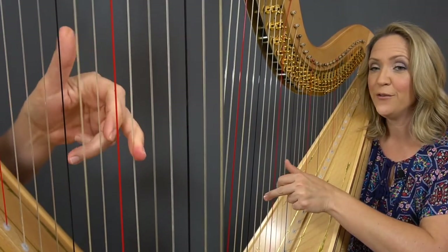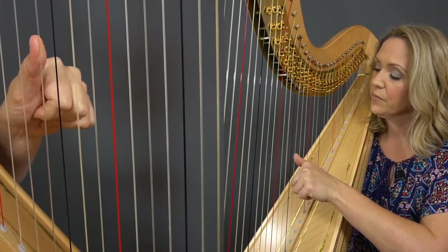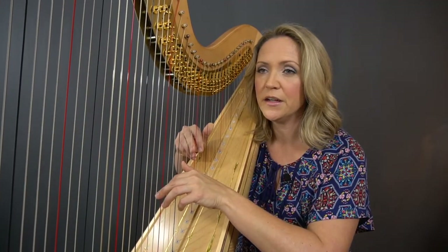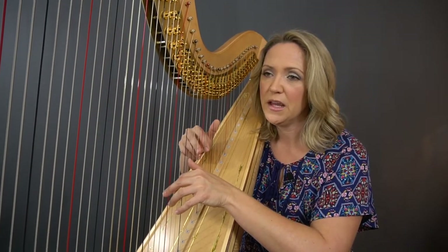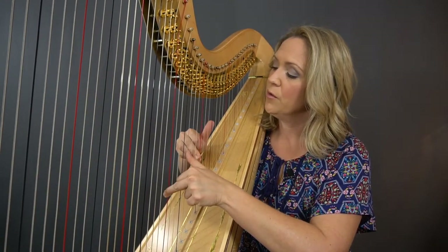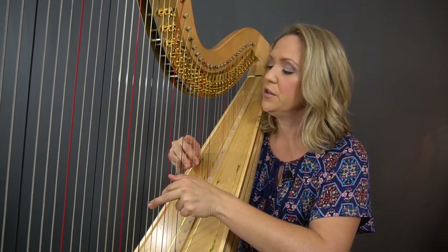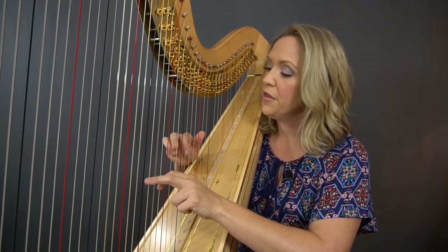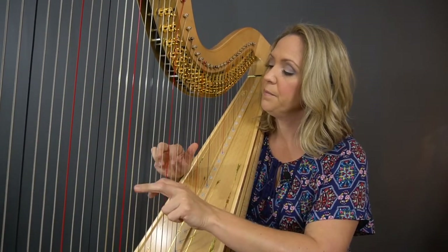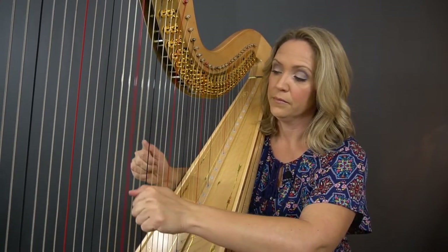You can work on speed after you get the control of it at a very slow tempo. Now instead of just doing this hand separately, I'm going to put the hands together. Sometimes that's easier, sometimes that's a little harder. For some people you feel more balanced if you have both hands on. Going down — both hands doing the same hand position. Thumb up, two and three on together.